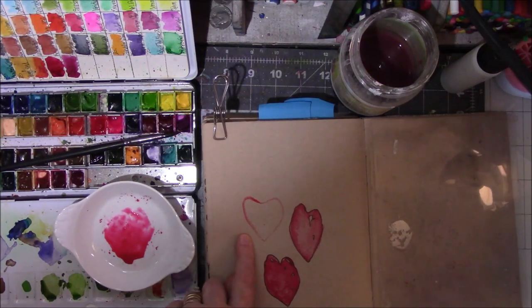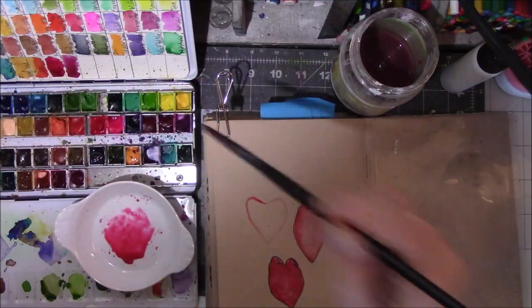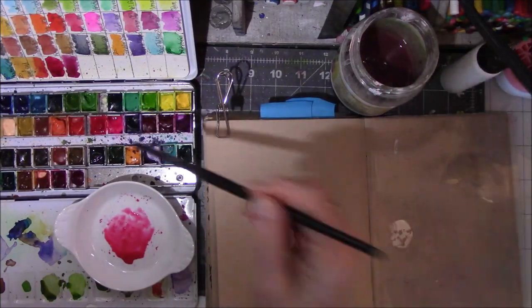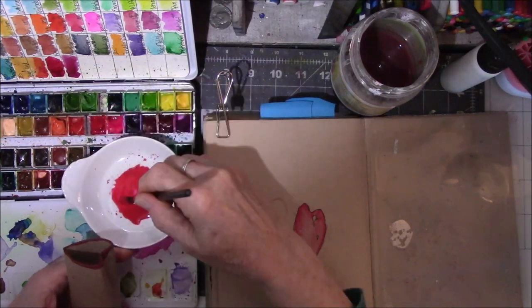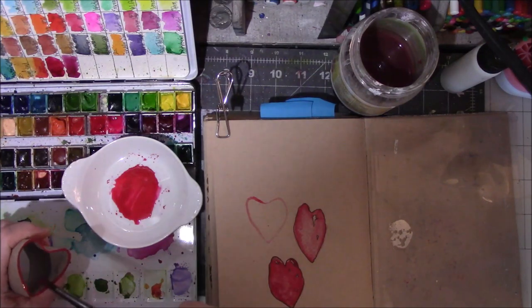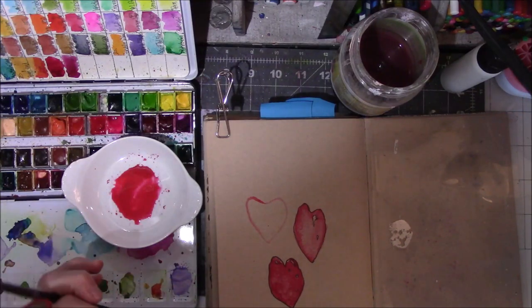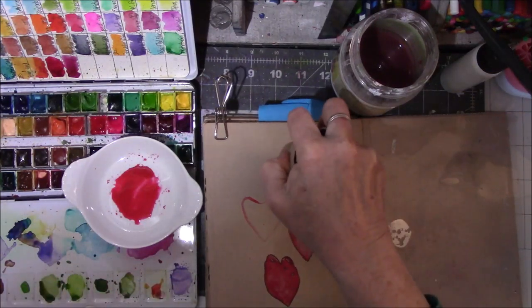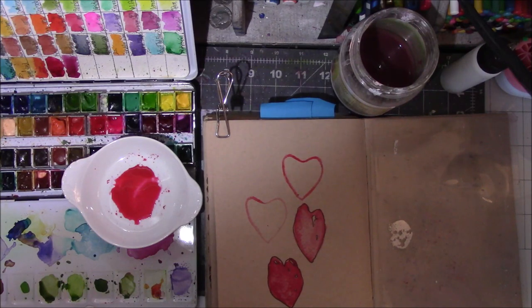Oh, look — it worked! Can you see it? It's very light, but yes, it works! Let's put some more red in here. Let me move that up so you can see what I'm doing. So I'm going to do it again. The other person that I saw do this dipped it right into the watercolor. Two times in a row — I could faint!